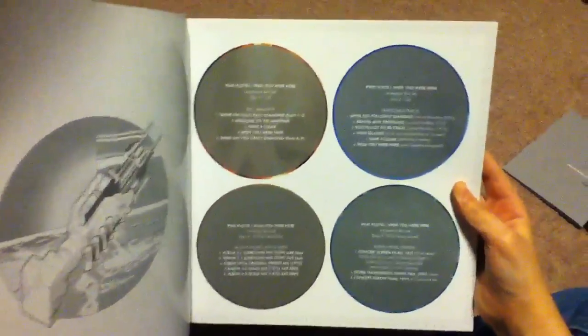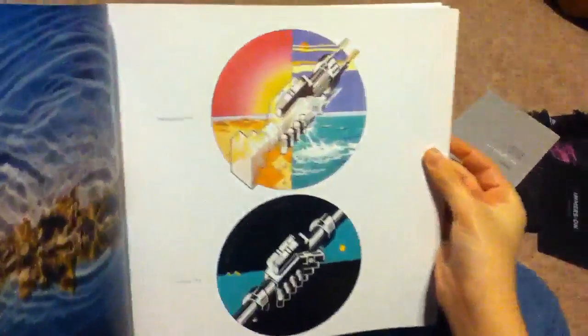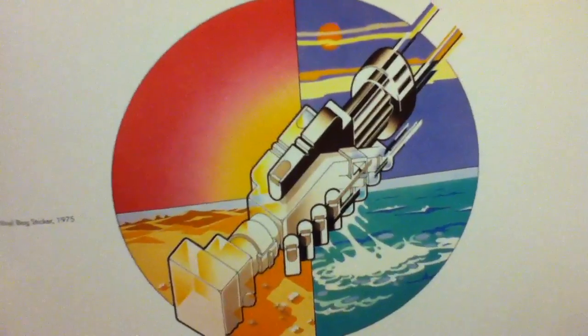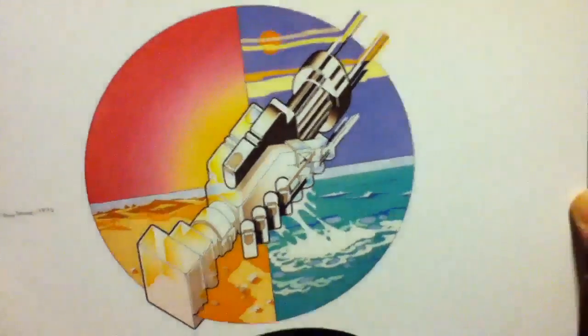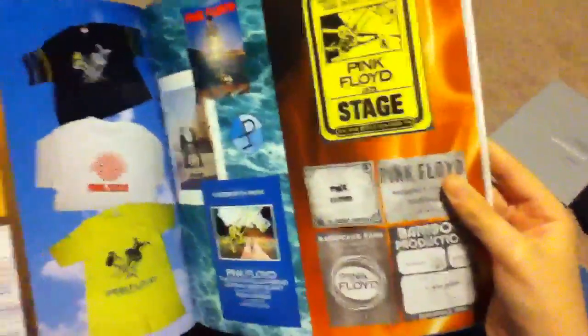The cover reads 'Ceci n'est pas un livre,' which means 'This is not a book,' with the handshake. Inside there are track listings for each CD, lyrics to all the songs, the Veil picture — the UK version — some waves, the diver picture, reproductions of the original handshake bag from the vinyl which originally came in a black garbage bag, the actual record label, and reproductions of tickets and other memorabilia.